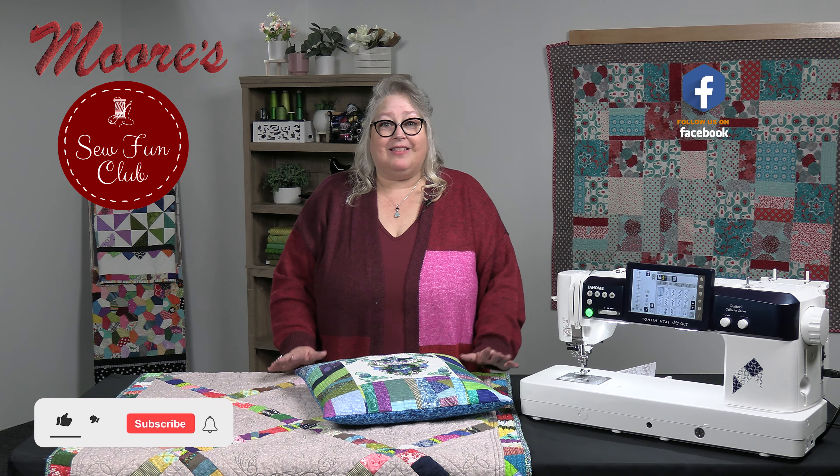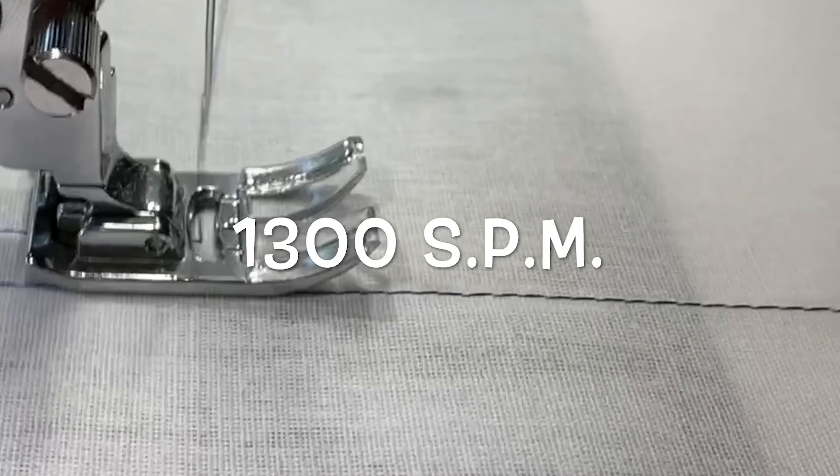This machine starts with the most durable casting — it's all metal. That's a metal casting throughout the whole machine; the actual surface is painted, just like machines used to all be made. Combined with a brushless DC motor, this machine is the fastest available in its class: over 1,300 stitches per minute when it sews.